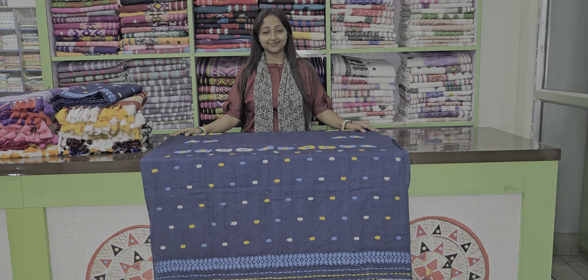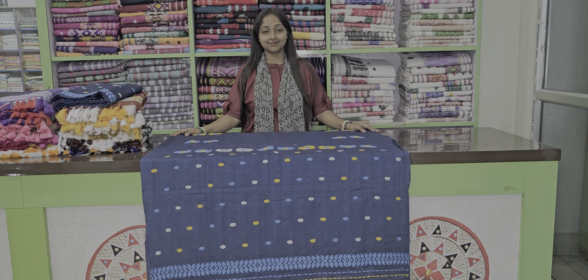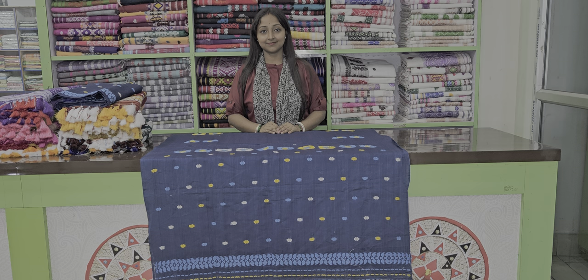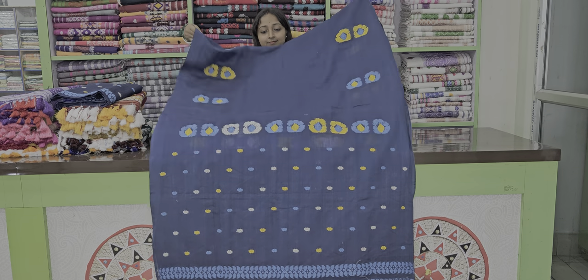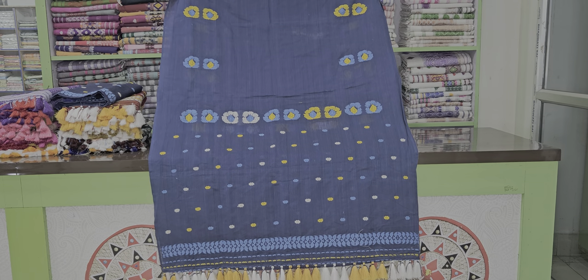Hello everyone, welcome to this video. We have made a lot of collection in this video. We have made a navy blue color. We are ready to wear this color.